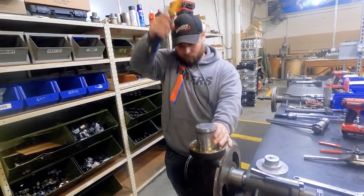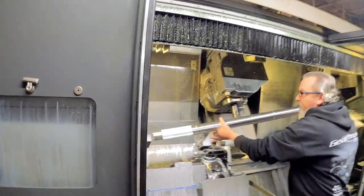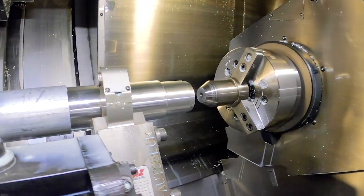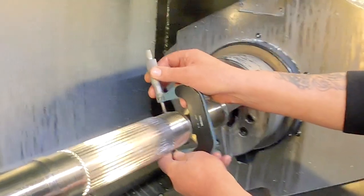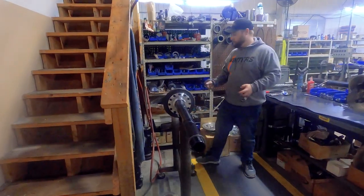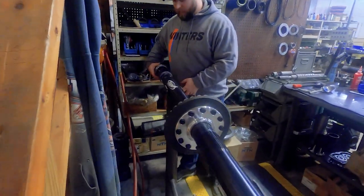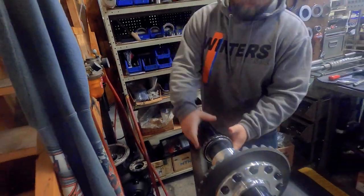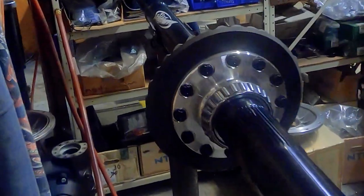Our sprint car axles are manufactured from high-strength aluminum and they're available off the shelf with popular sprint offsets, or they can be made to any custom length, bore, and offset specs you need. This aluminum axle already has its forged aluminum spool and 10-inch ring gear installed. A pair of bearings and shims are slid onto each end before the axle is slid into the center section.